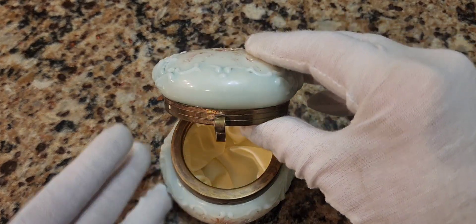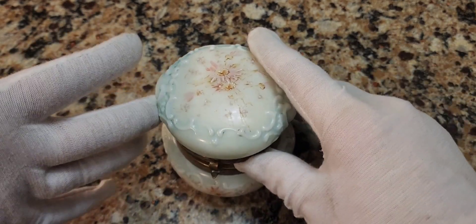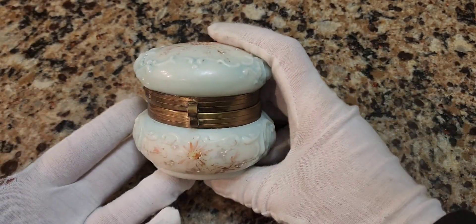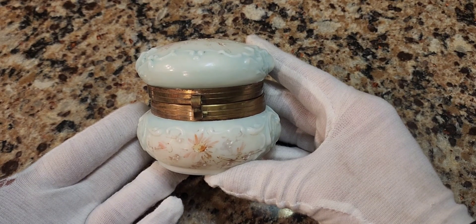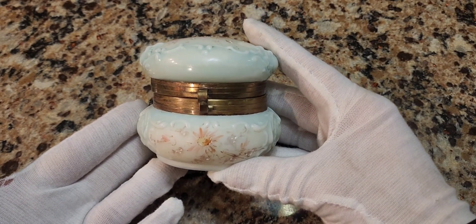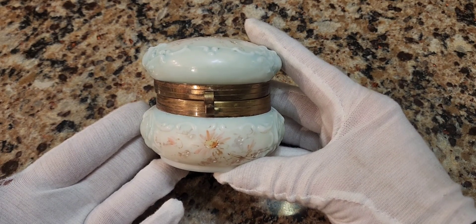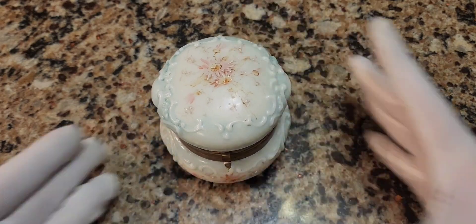Thanks for watching, hope you learned something. This is a beautiful score at $15. I was in shock when I saw it — I was afraid when I saw the ad with the price and scrolled quickly right down to the description because I was waiting for it to say that it was broken, cracked, or chipped. No. And it's just absolutely amazing that it has the original interior in it. All right, now you learned something — so long.